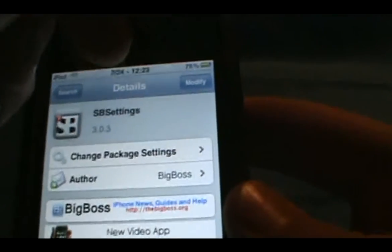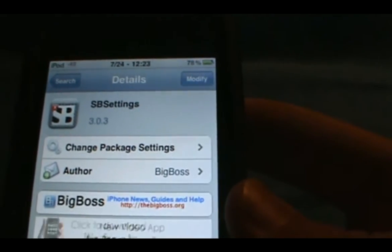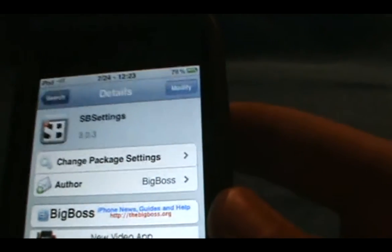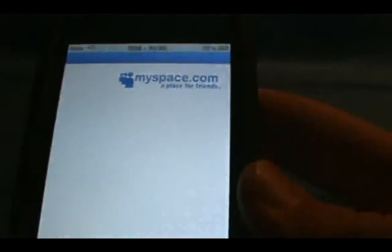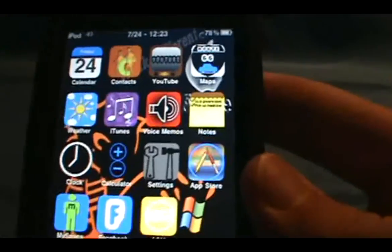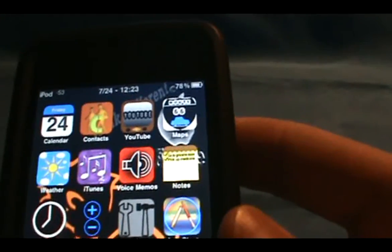Alright, so you're just going to click on install up here at the top. Mine says modify because of course I already have it. So once you do that, you can just exit back out of Cydia.